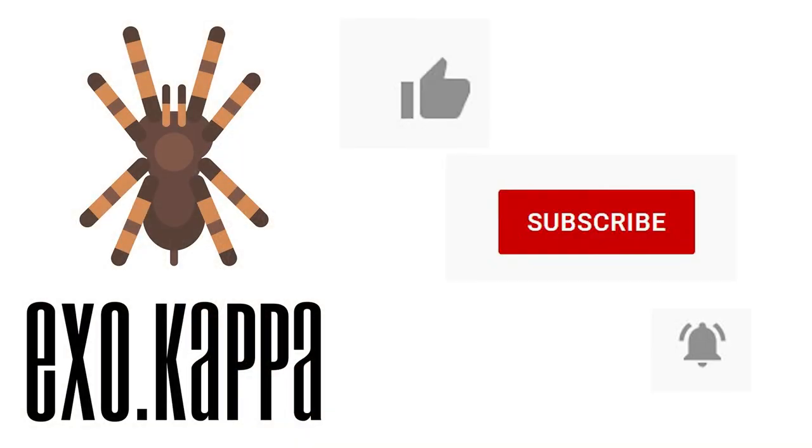If you enjoyed the video, please slap the like button and please subscribe to my channel. Thanks, and see you in the next video.